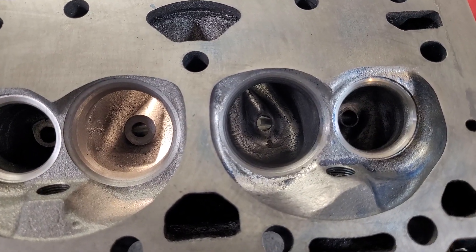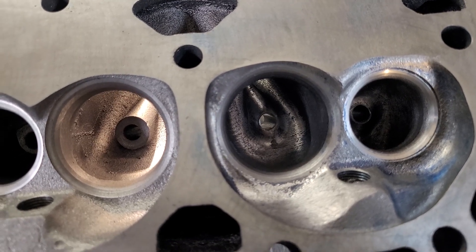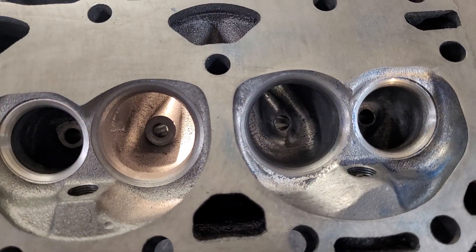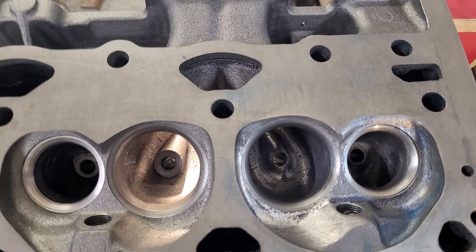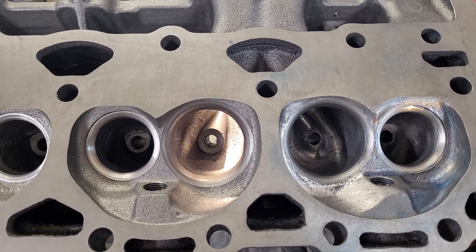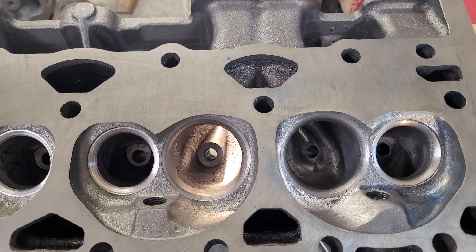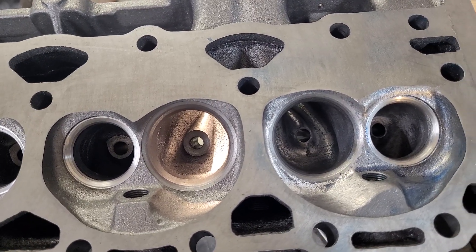That was without touching the valve job at all. I have to go through and check to make sure the guides are right on the money and that the seat concentricity is good. This is the second EQ Lightning I've ever done — the first one was at DV's shop, cut for 202s and 1.60s. First time out of the box I got 275 on the intake and 200 on the exhaust.